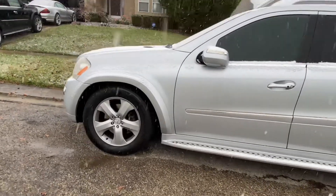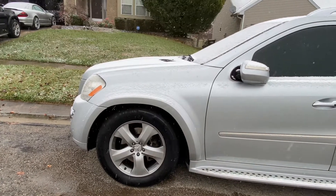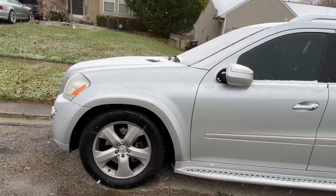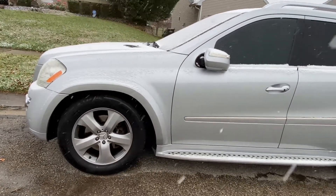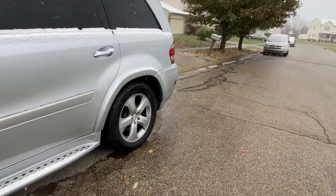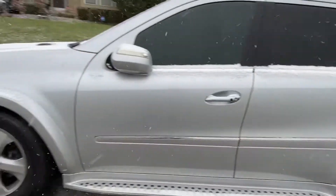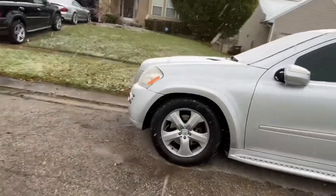Airmatic suspension was commonly used on the GLS, E-Class, CLS, and S-Class — I might be missing one or two, but those are the primary vehicles Mercedes used airmatic struts on. And all of them fail eventually — it is what it is.